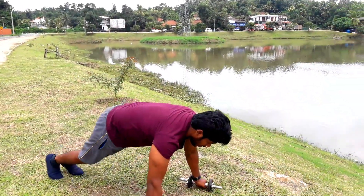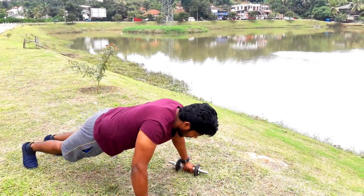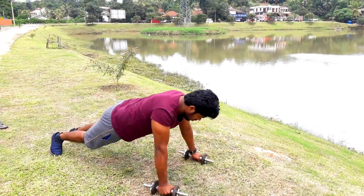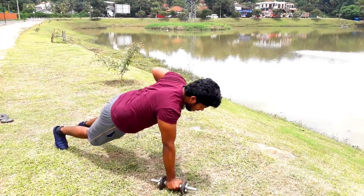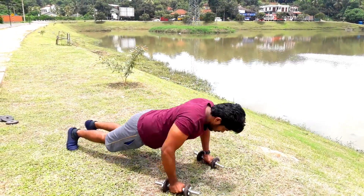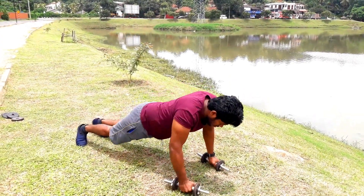I will do the dumbbells here. I am going to get the strength and the strength.